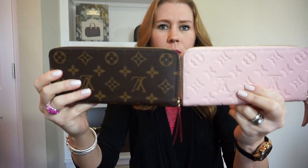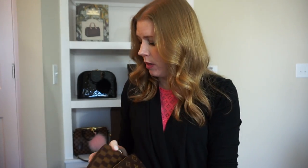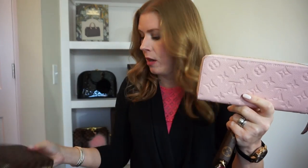There is a significant price difference between these. The full-size zippy goes for $805. The monogram Clements goes for $530 — that's a pretty big difference. Of course, you do get more hardware on the zippy with the very substantial zipper pull, but I don't have any problem with the leather tab pull at all. The empreinte is $720, so the full leather is still less than the canvas version.